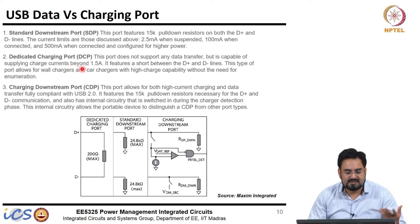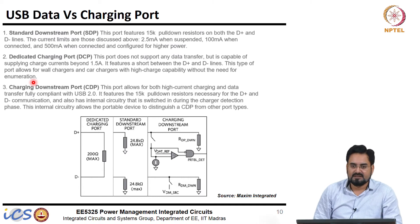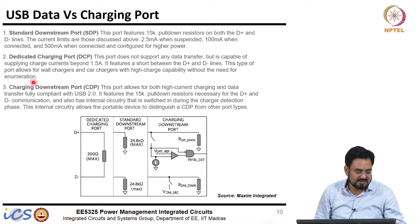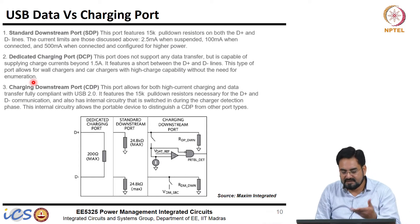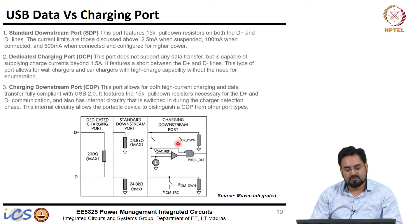This type of port allows wall chargers and car chargers with high charge capability without the need for enumeration. Enumeration is the process when you connect a USB device and it goes through detection of what kind of device it is. The Charging Downstream Port (CDP) allows both high current charging and data transfer fully compliant with USB — it can do both things. It features the 15K pull-down resistors necessary for D-plus and D-minus communication, and also has internal circuitry that is switched in during the charging detection phase.